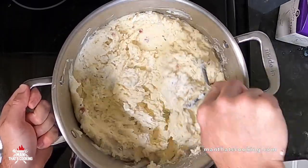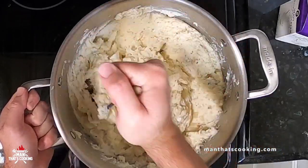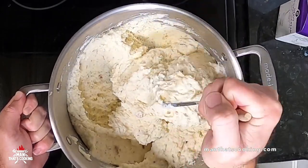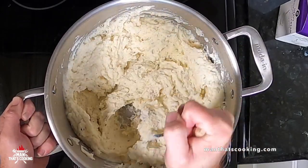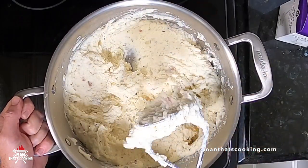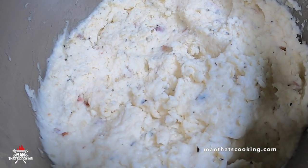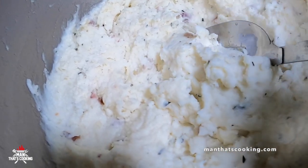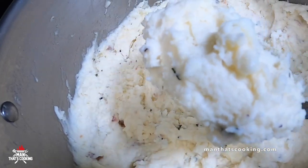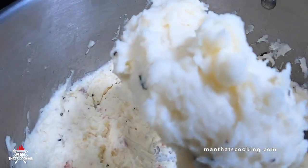There we go — now it's getting nice and light and fluffy like a heavenly cloud. These are amazing mashed potatoes. You can put in half the cheese first, then decide to add the other half after you taste test it, but give it a shot with all the cheese — you're gonna love it. Take a look at that light fluffy goodness. It's packed with flavor — you've got the rosemary, the pancetta, and that Romano is just delicious. This is good stuff people.